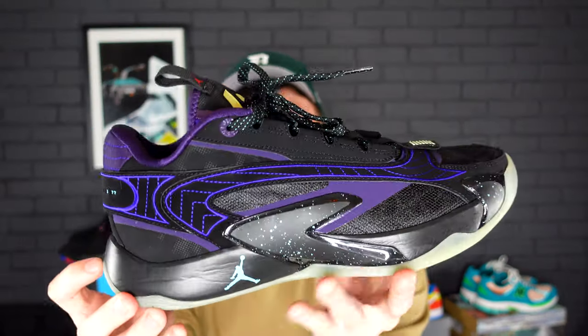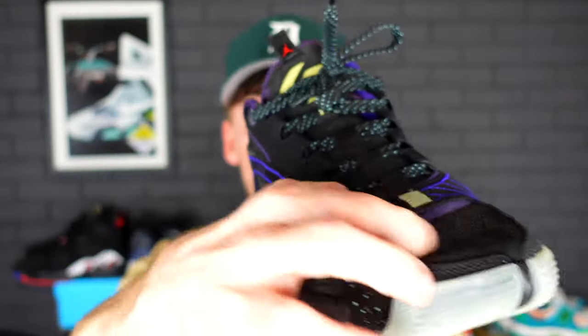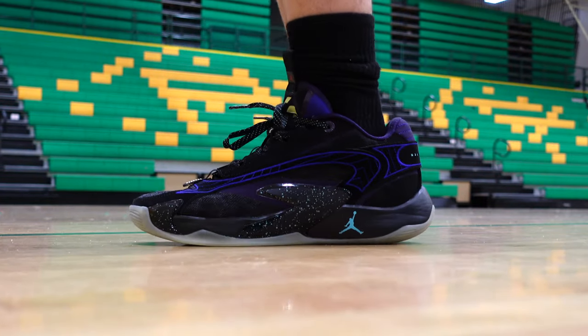The Jordan Luka 2 does have a maximalistic upper, and what I mean by that is the materials used here are pretty heavy-duty. When people are stepping on your sneakers, they're gonna hold up pretty well in terms of a basketball sneaker.